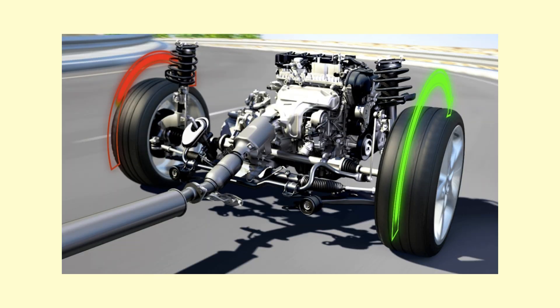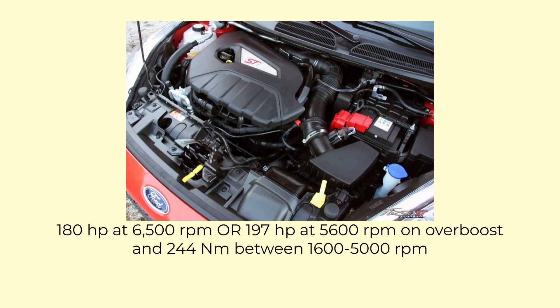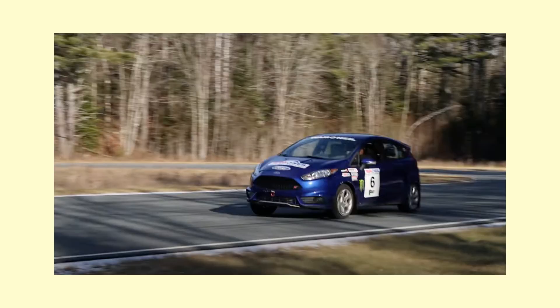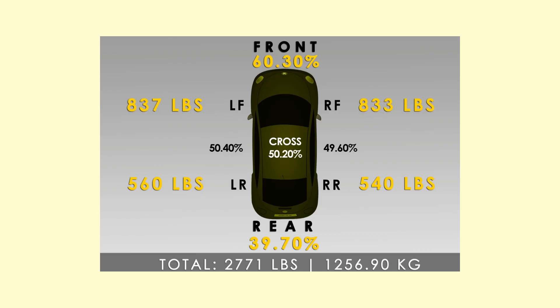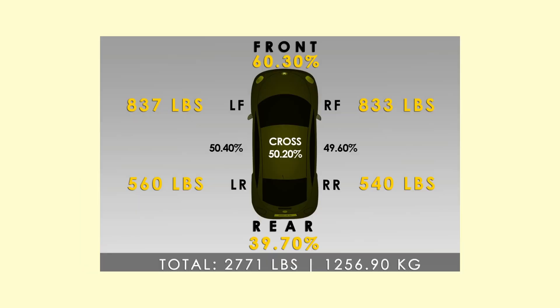But despite that torque vectoring control, the lack of an LSD is quite a drawback considering how much power this car makes for this chassis. So whilst on corner entry this car is very fast to turn in — with a quick steering ratio, negative rear camber and positive caster — on corner exit it's a different story as it can't put all of that power down. Luckily in the later generation Fiesta ST, which North America didn't get, they introduced an LSD. Looking at the weight and cross-balance data from Savage Keys, this is actually very good, being almost 50/50 cross weight.